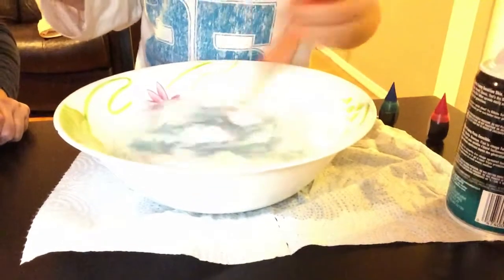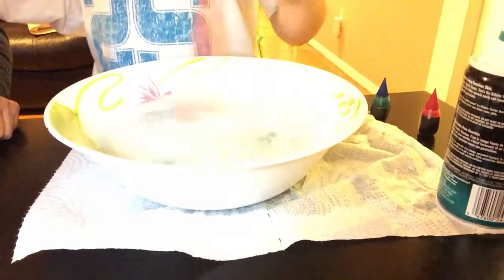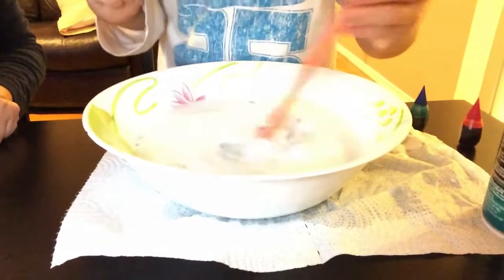Now keep spinning it. And what is that supposed to be? A hurricane — right, with the clouds. And this is how we see it on satellites. Now make it — make the eye in the middle for everybody to see.